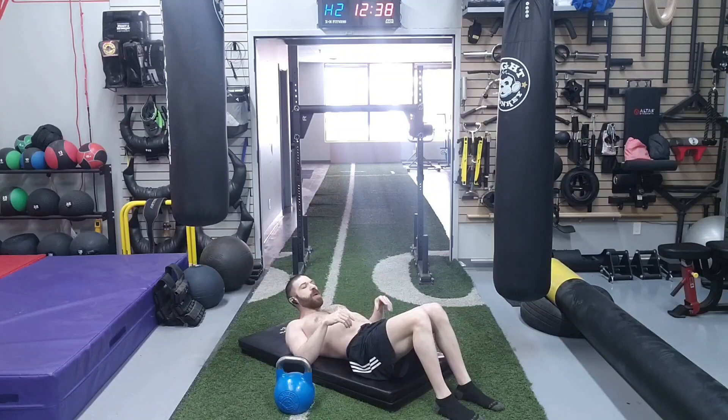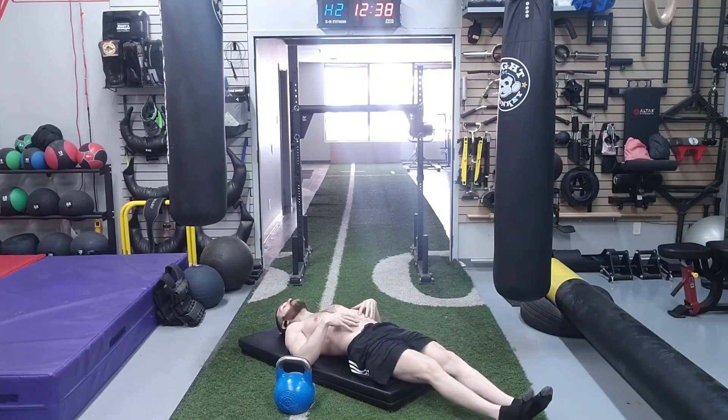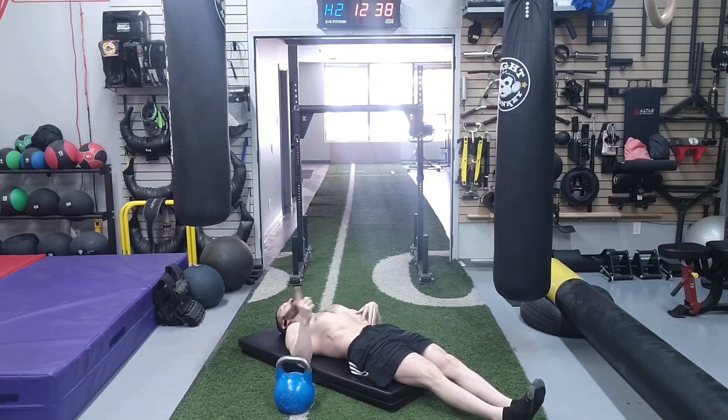Next, we're going to move on to the transverse abdominus strengthening exercise. We're gonna do two total sets, and for each set we're gonna do three repetitions with five passes each. What we're doing is we inhale and raise the belly up toward the sky, then exhale and let the belly button sink and hold that in — that counts as one pass. We're going to do five total passes.